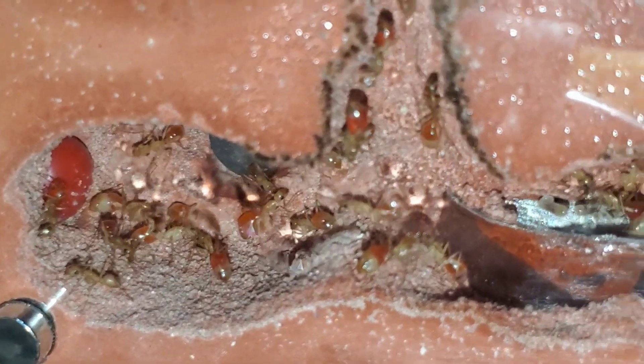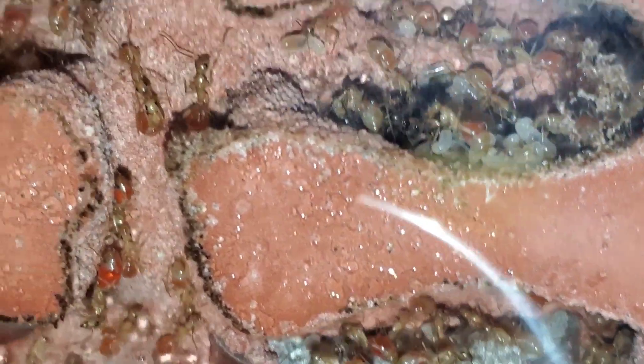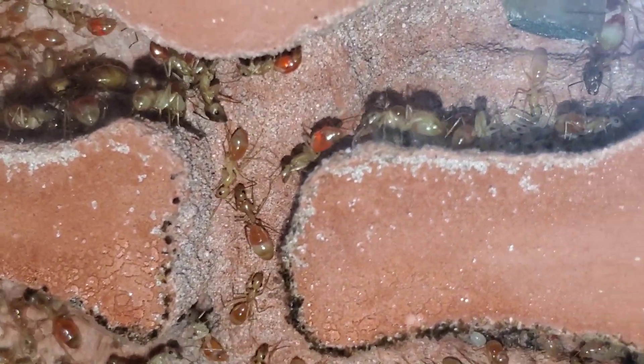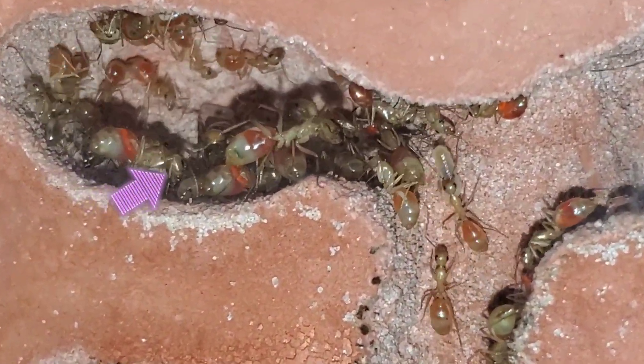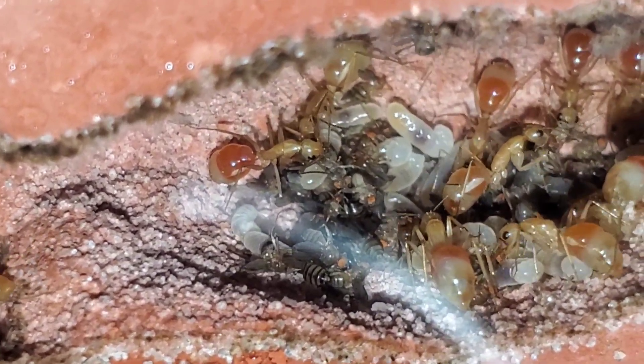Alright, let's check the old nest. There's still a little bit of brood. You can definitely see the color difference — all of the workers are a little red now. There's a lot of majors in the old nest as well. I think I see the queen in the left corner — oh yeah, there she is.